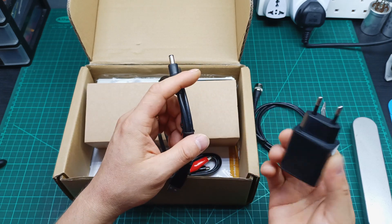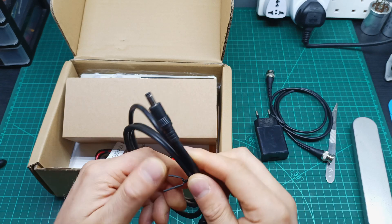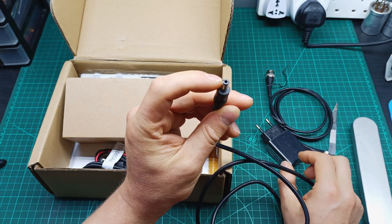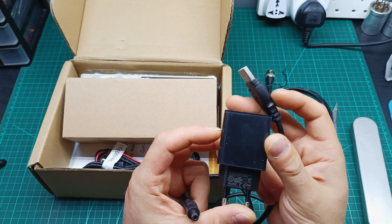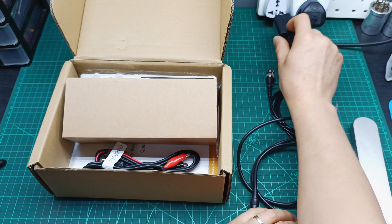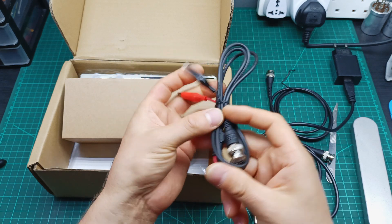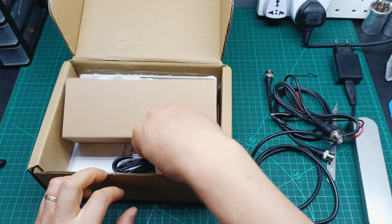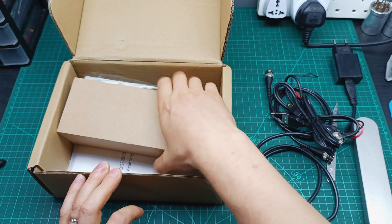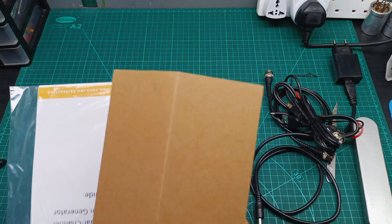It came from the UK but with a European plug, which is a bit strange, but I have adapters so it's not a problem. This is the power cable — it's a banana plug with USB — and the power supply outputs 5V, so it's a normal 5V power supply. There is also an adapter, some crocodile clips, a connector, and a USB cable to connect to a computer interface. It also comes with a manual and instruction booklet.